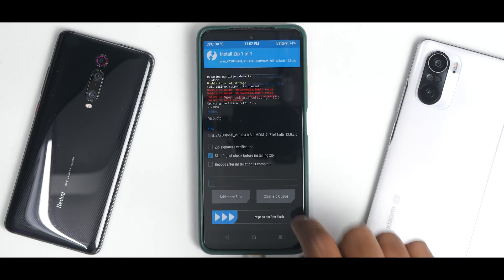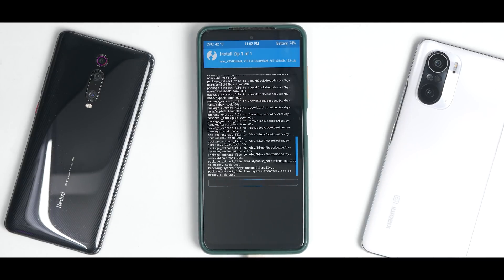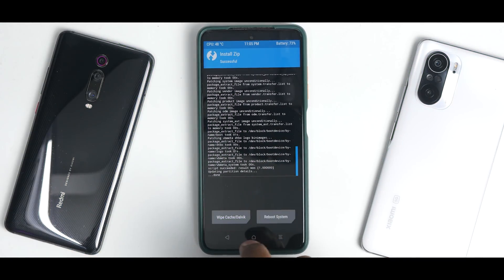Swipe to confirm flash. This is a MIUI ROM so it will be two to three gigabytes and will take a good two to three minutes to flash, so please be patient. Everything has been flashed successfully with no errors.